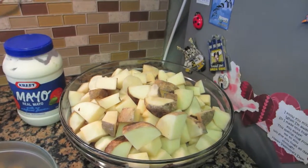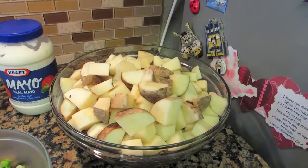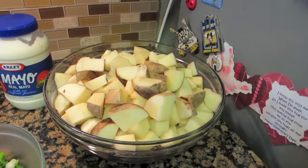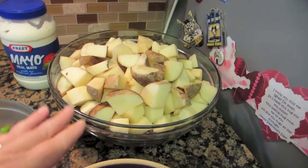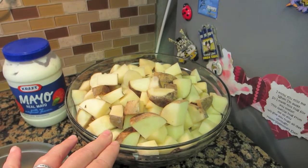You can do all peeled or you can do all skin on. The recipe that I got this from, they use half skin on and half skin off. So I have 12 potatoes that are diced up.